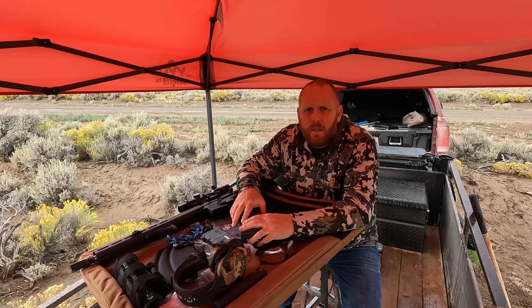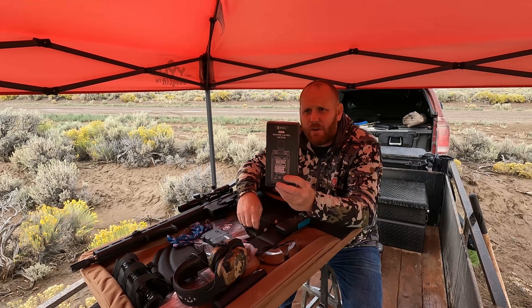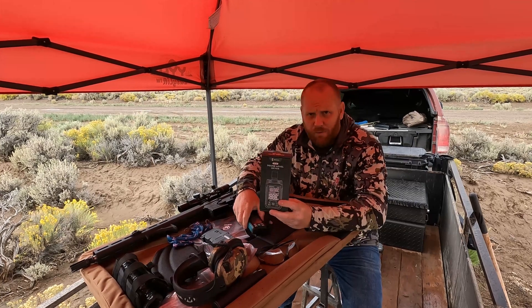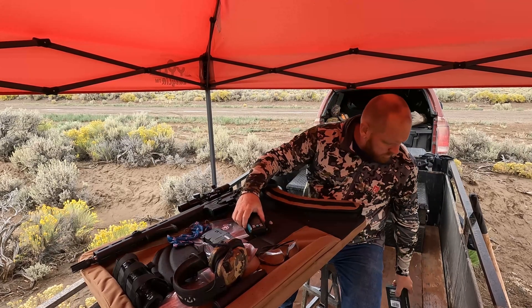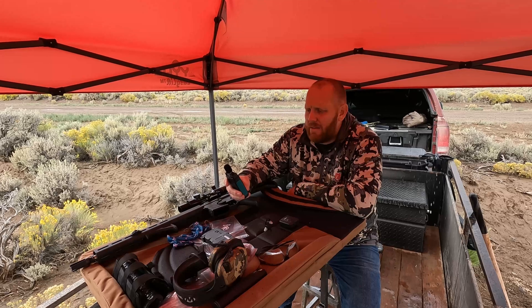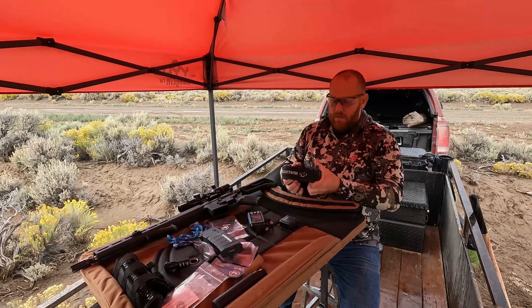I did say this would be scientific, so I bought this Eric Hill Sound Level Meter off of Amazon — it had 4.7 stars and was right around $100. Hopefully it's accurate. It's continuous, so we'll use the Min and Max and reset the Max every time we shoot. In the name of science, we're going to start this off with 5.56 unsuppressed.